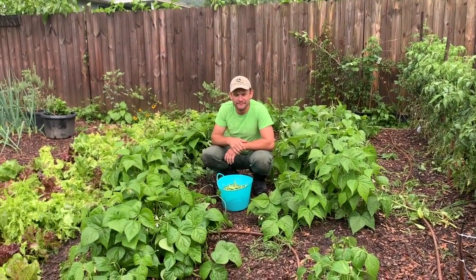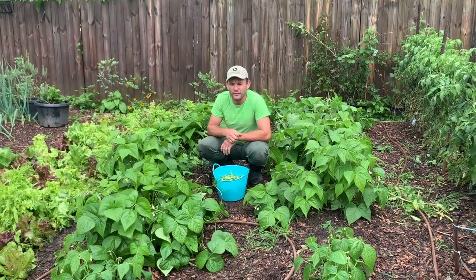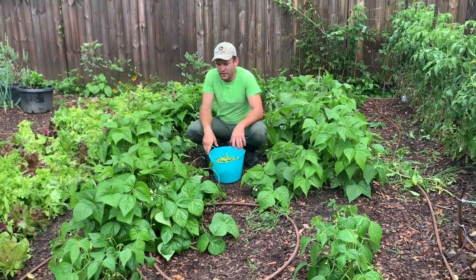Hi guys, this is Enrique and we have some green beans. This is our home garden.